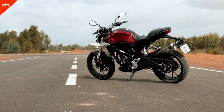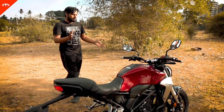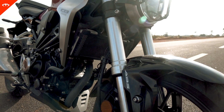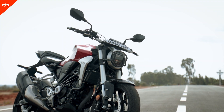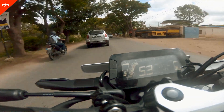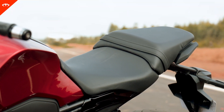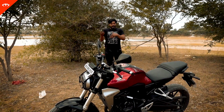Some of you might feel it's too short. There's a lot of stuff going on in the front — the USD forks, the tanks, the radiator and the beautifully sculpted tank — but it sort of finishes off fast. Personally, I feel it looks good. It's very compact, it's meant to be a street bike, a city bike for the urban commute, and it's not exactly meant for a pillion. You can have a pillion once in a while but the split seat section is quite small — it's mostly for your laptop bag.